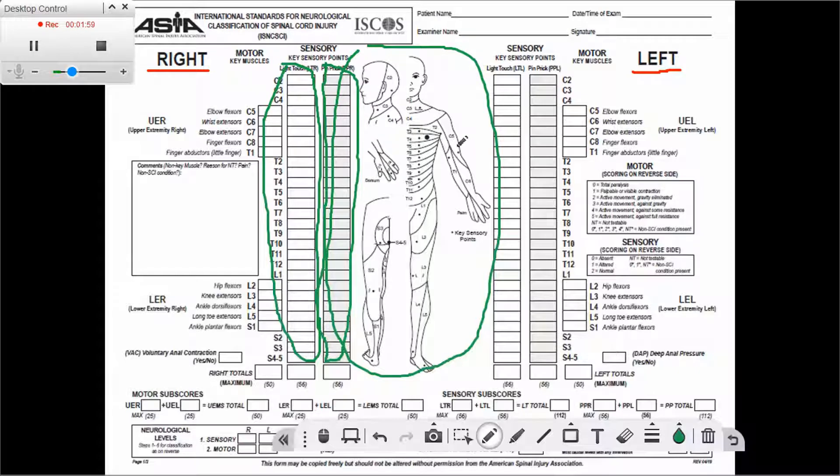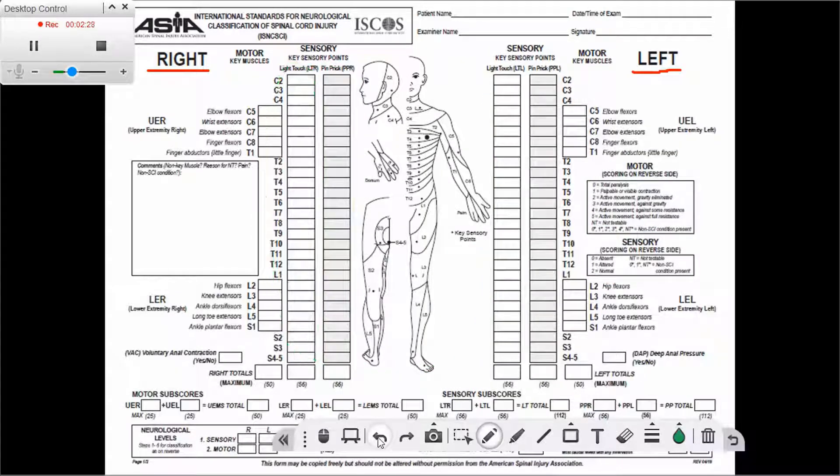Another thing to pay attention to is that the grading criteria for the motor and sensory exams are listed on the sheet, so we can quickly review them if needed. On the second page of the sheet, which has all the instructions, there are more details about the sensory and motor scoring criteria.